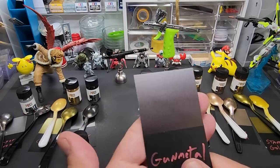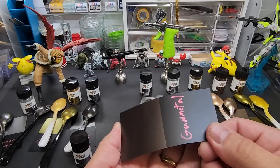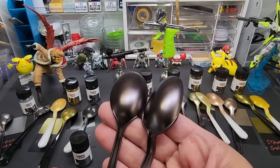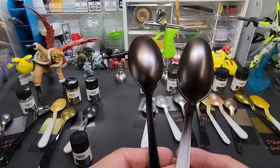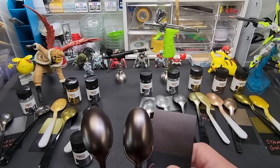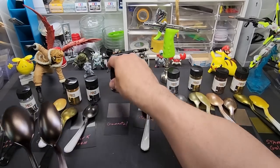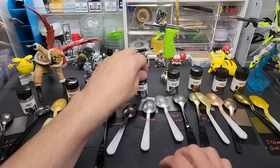Next up is gunmetal — another fantastic color. Look at this over black, over white. Wow, this one is really opaque so not much of a difference here at all. Wow, great colors. These are really good colors. What do we have here — titanium.